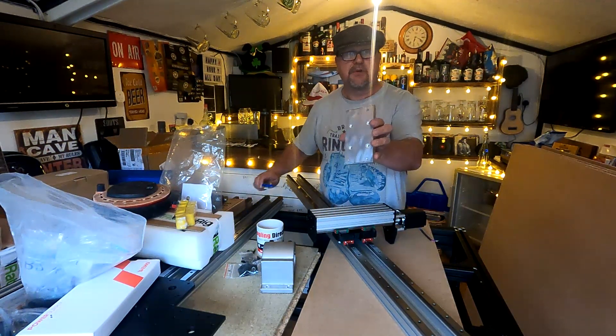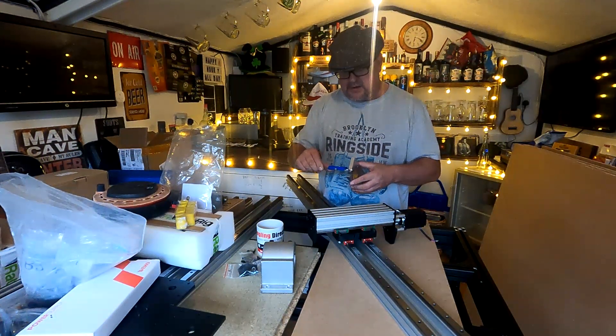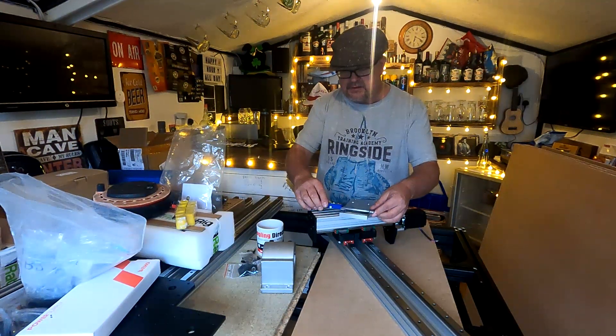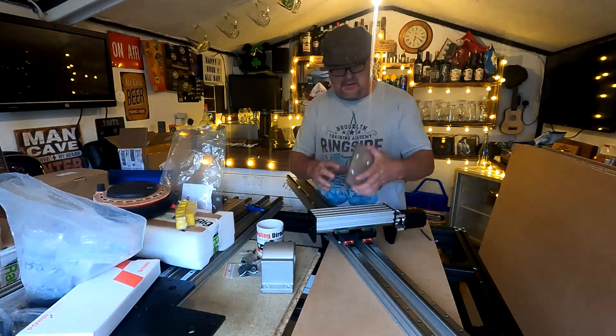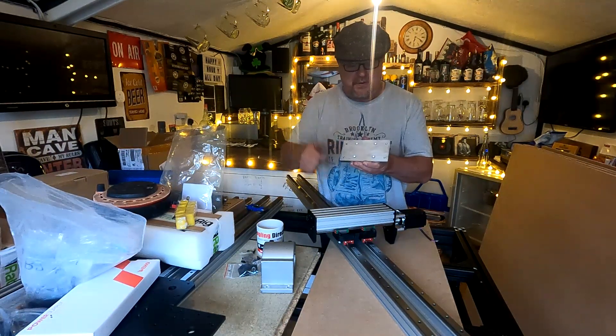So, the aluminium plate I spoke about — I'll bring the camera in a bit closer in a minute. It's 12mm thick, 80mm wide, and 150mm long. So, 12mm ali plate, 80mm by 150mm.